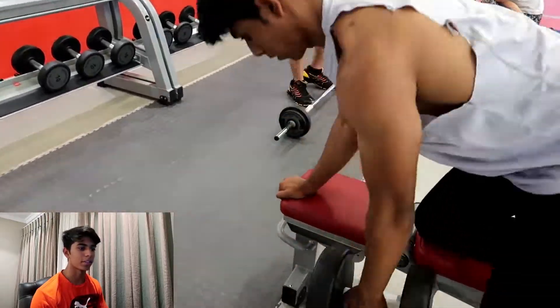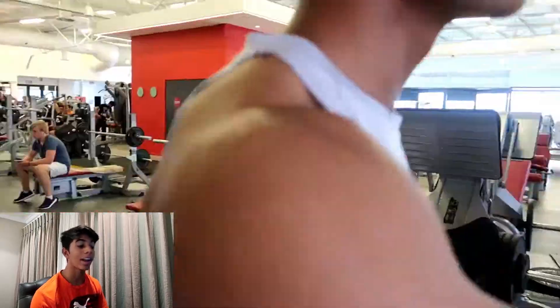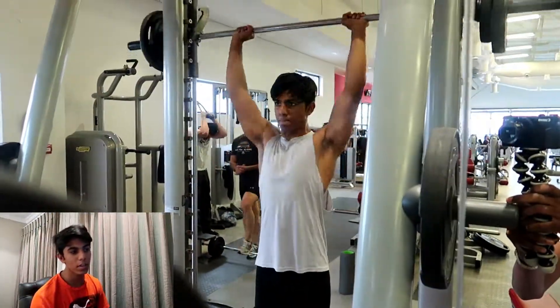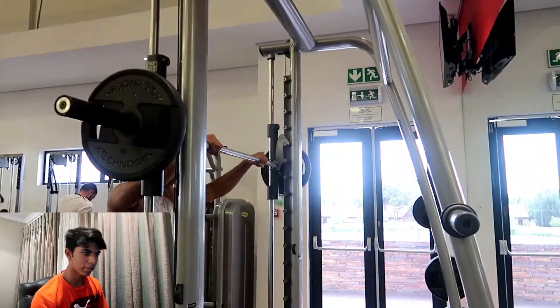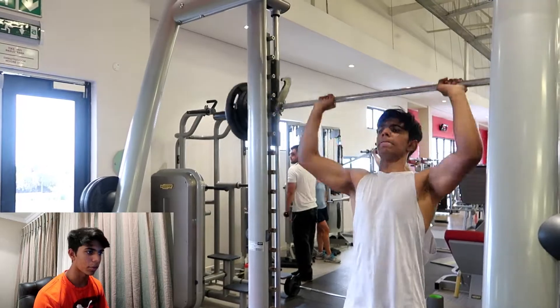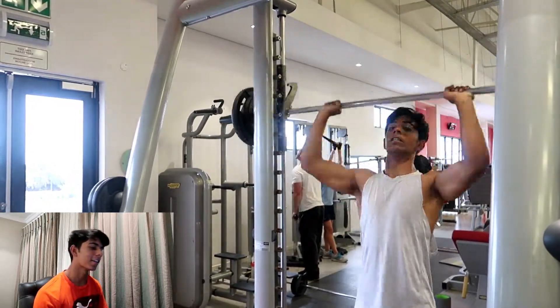Just keep your back straight — I'd say my form is about 97% perfect here. Anyways, because the other bars were taken I had to use a Smith machine. I'm doing a five by five of standard shoulder press, and you can see I'm sticking my head forward as I go all the way up.